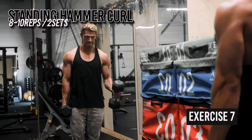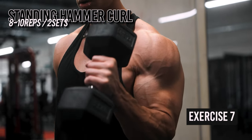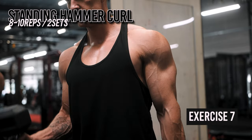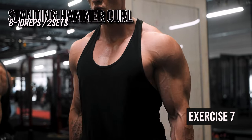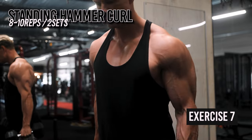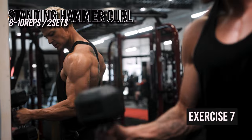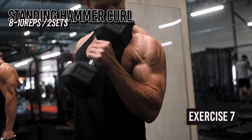Make sure your feet are about shoulder-width apart, keep your core engaged, shoulders back and down, and avoid swinging or using momentum to lift the weights — at least in the beginning. For the last set, once you get to a point of fatigue, you can use slight momentum to get an extra rep or two and go to complete failure. Since we are not working with very heavy weights, this is fine if you don't overdo it.